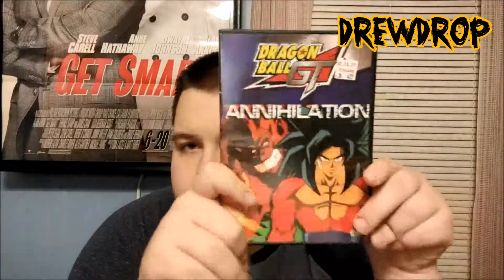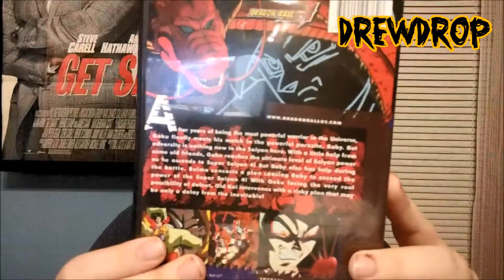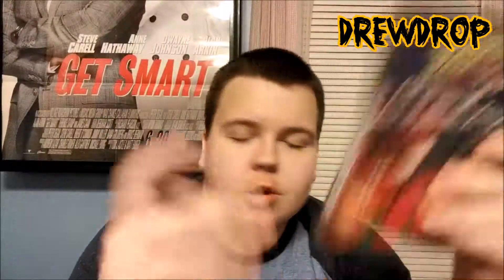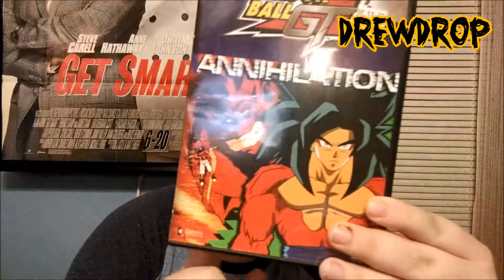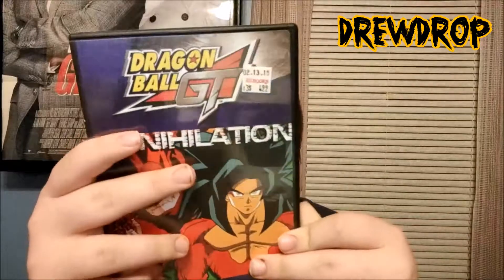You have the Dragon Ball GT single DVDs, kind of the same thing as with the Dragon Ball Z DVDs — it's got a few episodes on it. The thing is there's no real difference between this and the other version I'm getting ready to show you. But you get these really cool covers. And it's uncut — it's got both the Japanese and the English on it, and it's got the English broadcast music and everything, which is really cool.